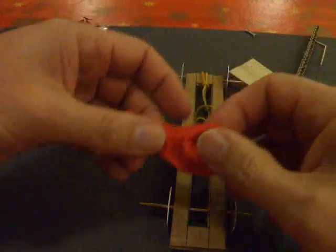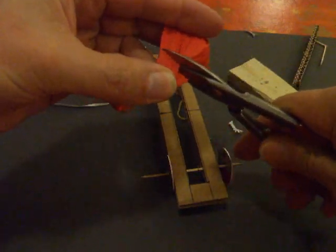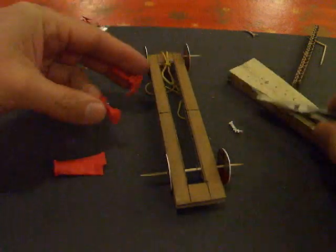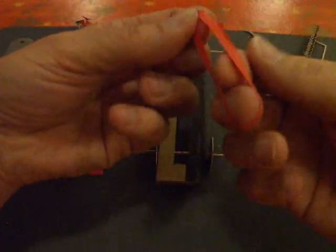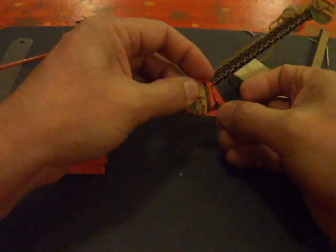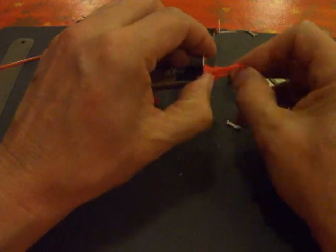Let's see what we can do with a balloon. Looks like it might be a bit too big. Yep, too big. I need to cut some smaller.